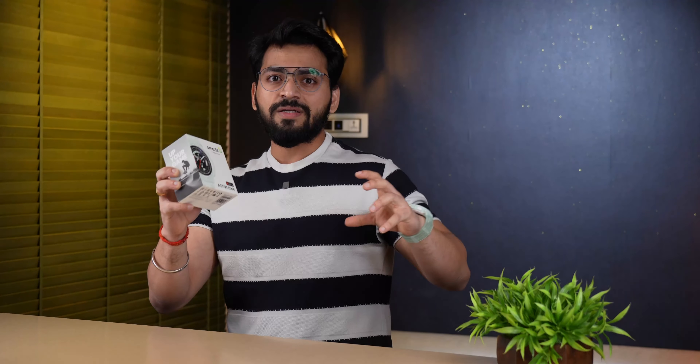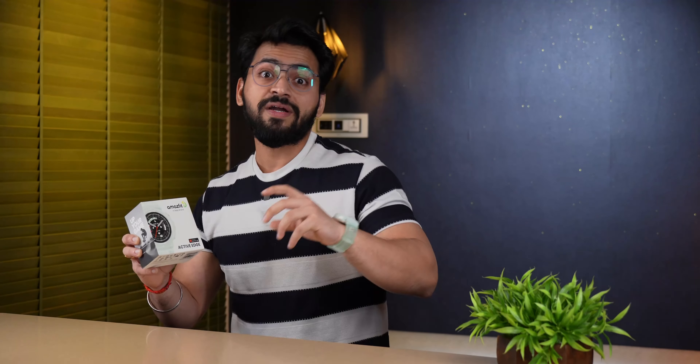So this is the Amazfit Active Edge. Overall it is a solid watch — some things could be better, as discussed in the video. If I talk about pricing, it is ₹12,999. At around ₹13,000 you get this watch. Many people might say it is on the expensive side, but the features are premium — 100-meter water resistance is something we haven't seen before on a watch like this.